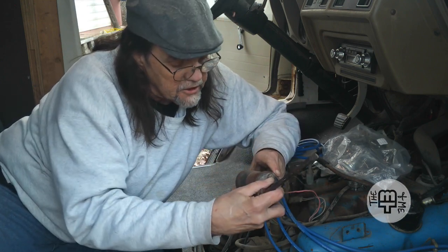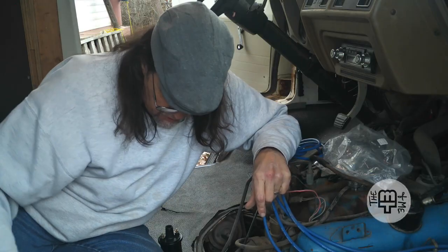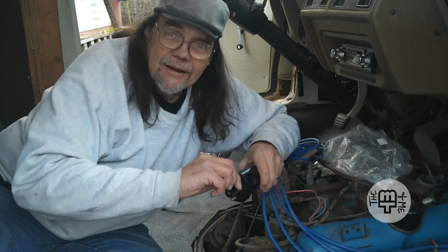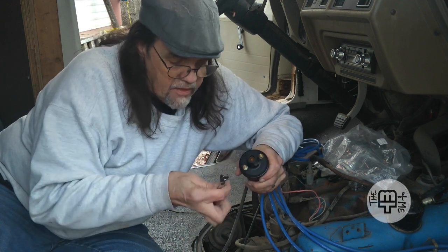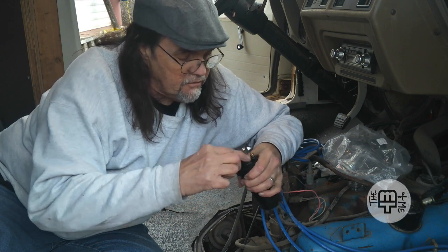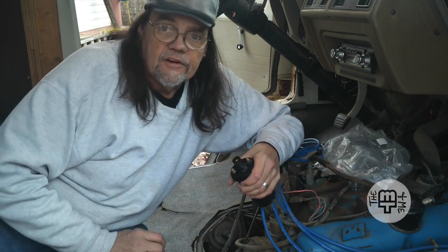This old coil may or may not still be good. It's made in Canada — thank you, Canada, for your years of service. The new one is pretty sure it came from China, because that's just where everything comes from now. Let's see if I still have the right size wrench. And of course, I do not. Wouldn't you know it.